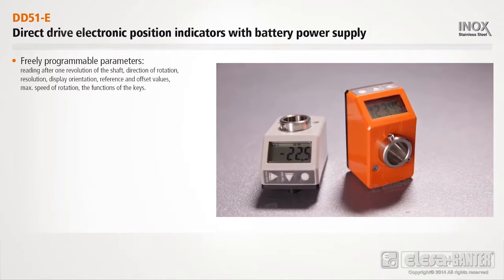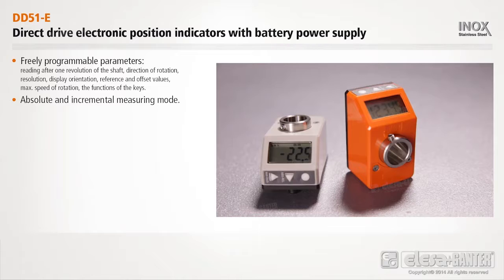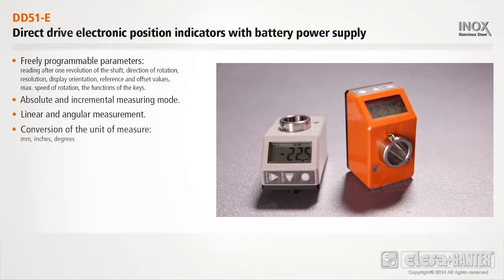Freely programmable parameters. Absolute and incremental measuring mode. Linear and angular measurement. Conversion of the unit of measure: millimeters, inches, degrees.